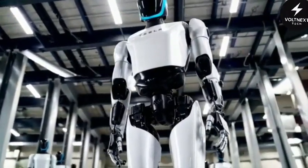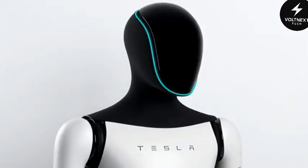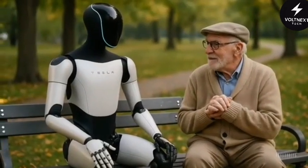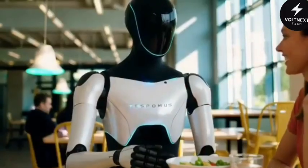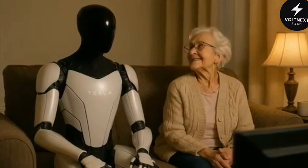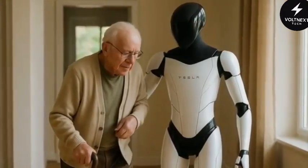Even the head of the robot has evolved. Gen 2 had a static, dark plate for a face. Gen 3 features a dynamic LED interface capable of simple expressions and signals. It can communicate status or emotion without speaking, which is key for environments like hospitals, restaurants, or homes where people need to know what the robot is thinking. It's not trying to smile like a human, but it can show enough feedback to feel alive.